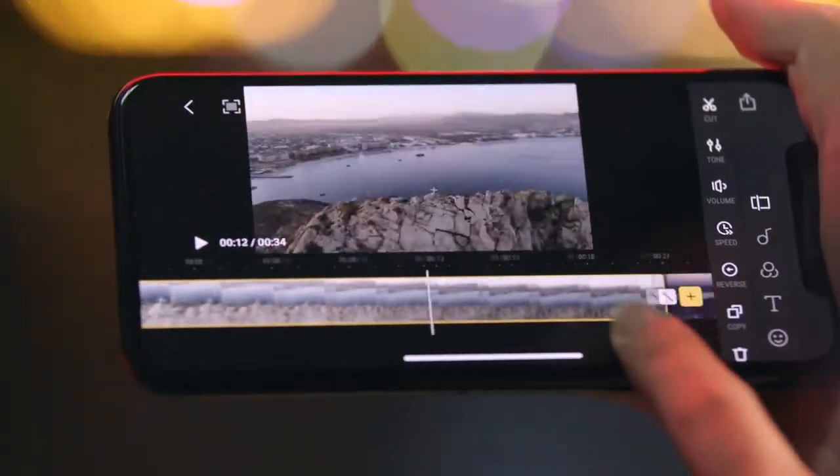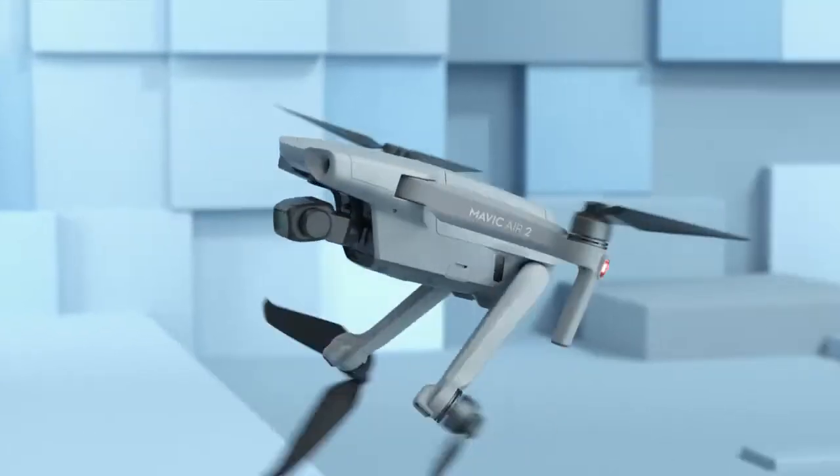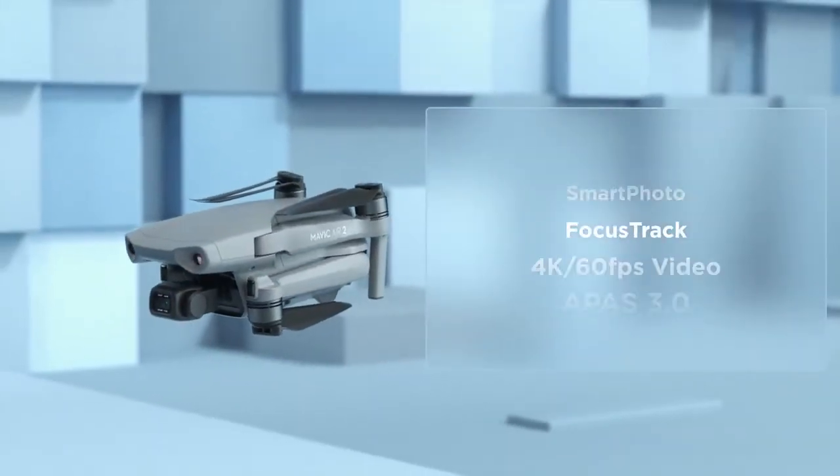But what do I do with all these shots? Here's an idea — use the DJI Fly app to edit and share your moments with just a tap. So, what's different? A whole lot. A whole lot.